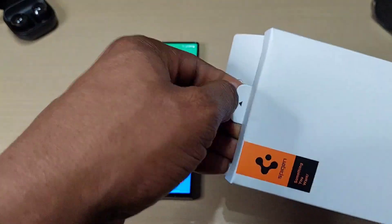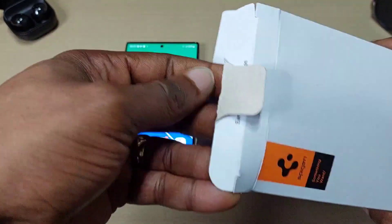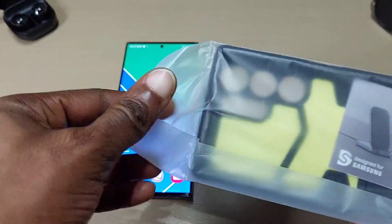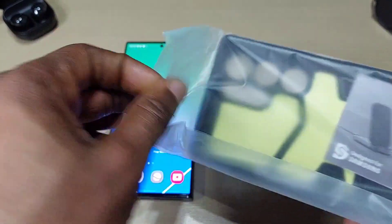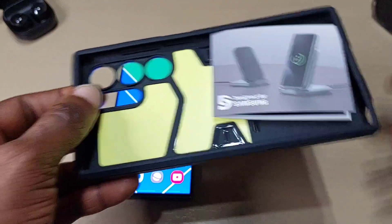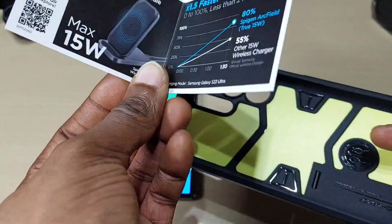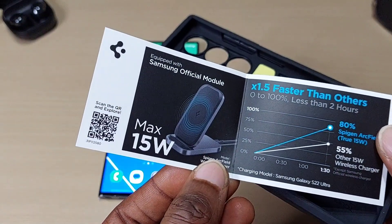Anyway, let's see what's in the box. As with the Spigen cases, they give you a little lift-up just showing off their wireless charger.